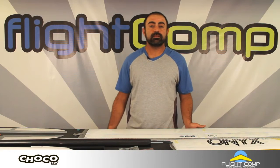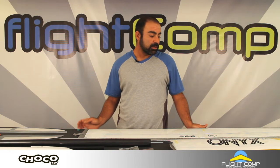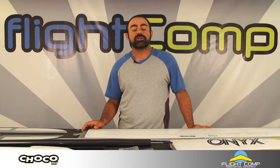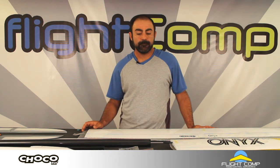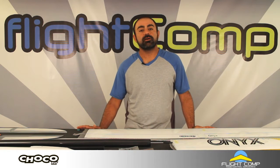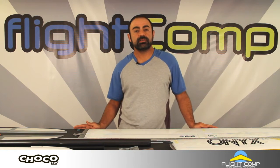Hi, it's Ollie from Flight Comp and today I'd like to show you a couple of new electric sailplanes from Chocofly, designed basically for F5J or ALES in the States.